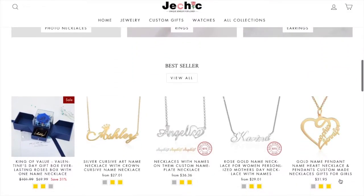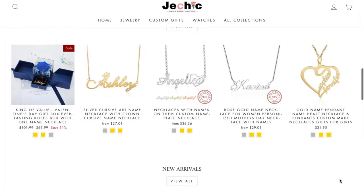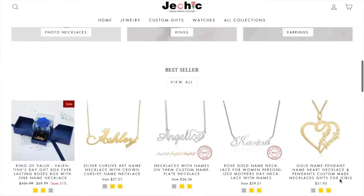First things first — I will link their website in the description, and I'll link all three of the jewelry pieces I'll be discussing. I'll also link their Facebook, YouTube, and Instagram. You can use my code GC10 for 10% off. They're really decent prices anyway, and I'll also be posting an Instagram picture alongside this video.